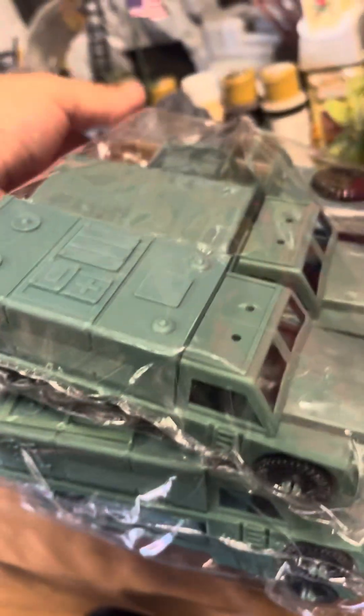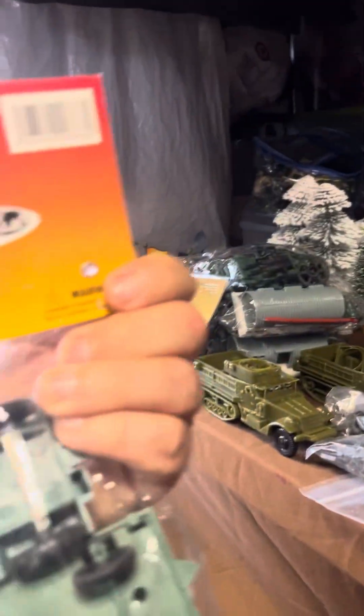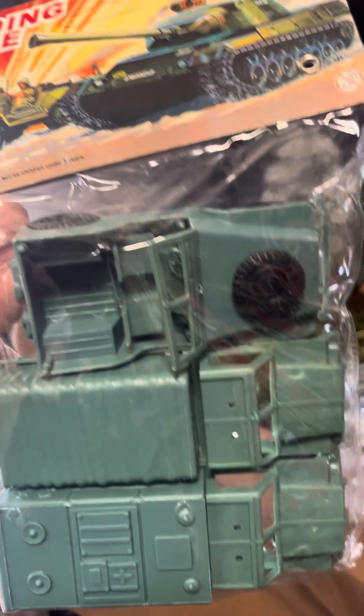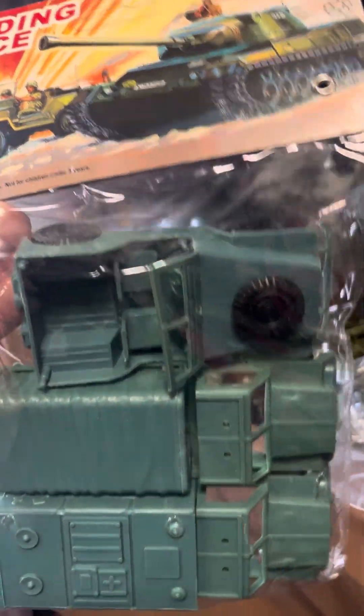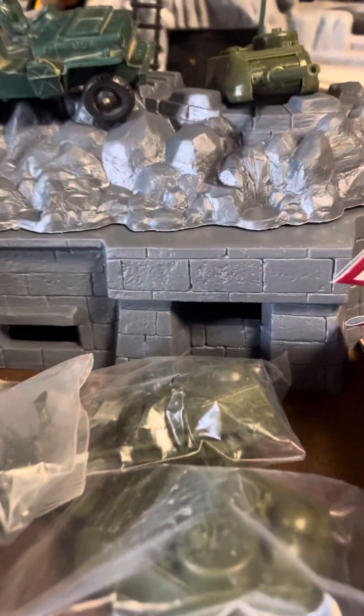So in the package I got this unpunched landing force by Stevens International, and it's pretty crazy to say this brand. Stevens International. I have seen Germans, Japanese, British, and American soldiers as well — as in figures, I think you get 40. You've seen them on eBay, but this one's just the vehicles: a Jeep, trucks, and a radio truck, maybe. This is three of the same, and then I got the little bunker.